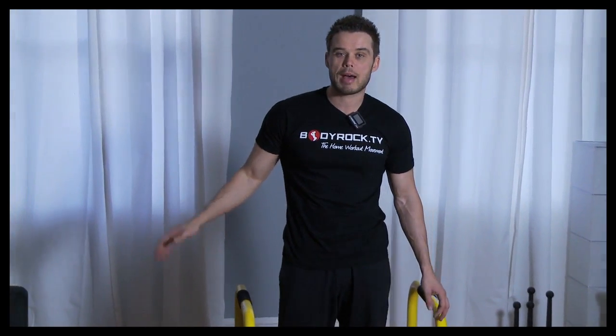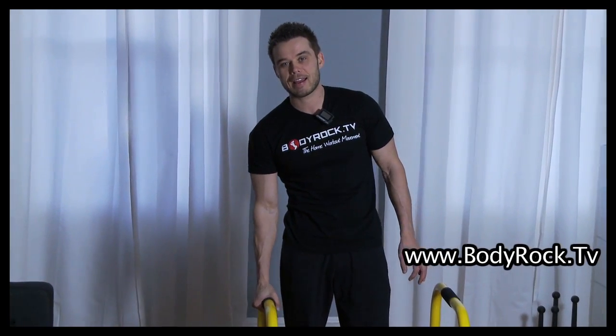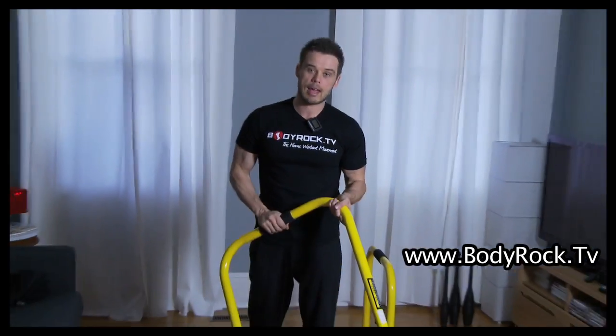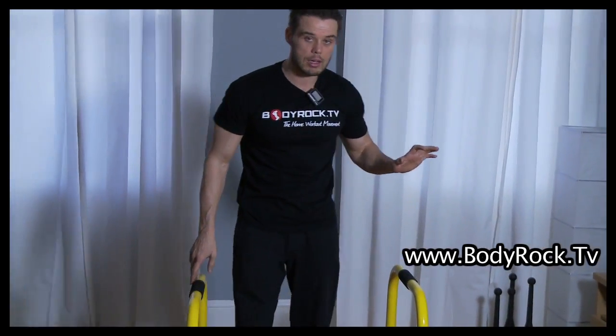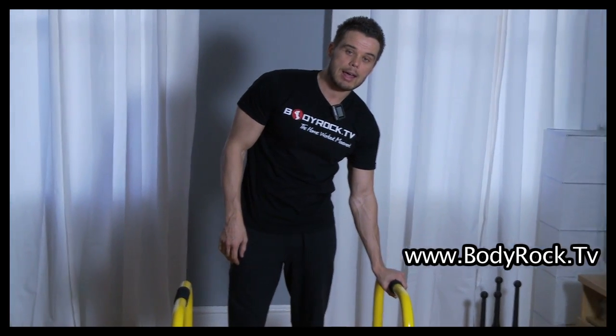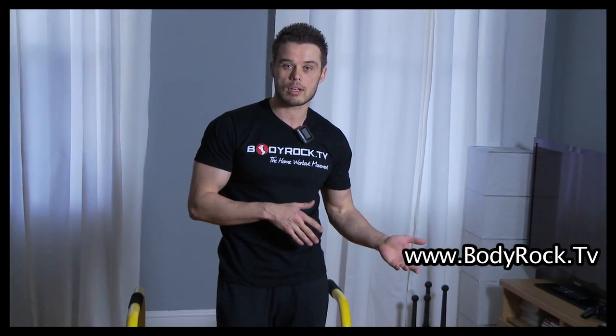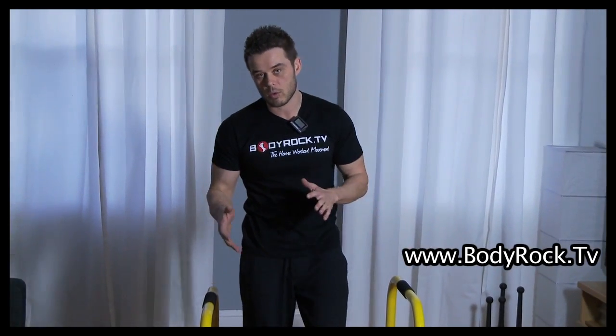Hey guys, back with you for another workout - Monday chest and triceps. We have introduced the Lambert and we're gonna have it in on some of the workouts. Don't worry if you don't have the equipment, we'll show you modifications so we can continue doing other bodyweight stuff as well.